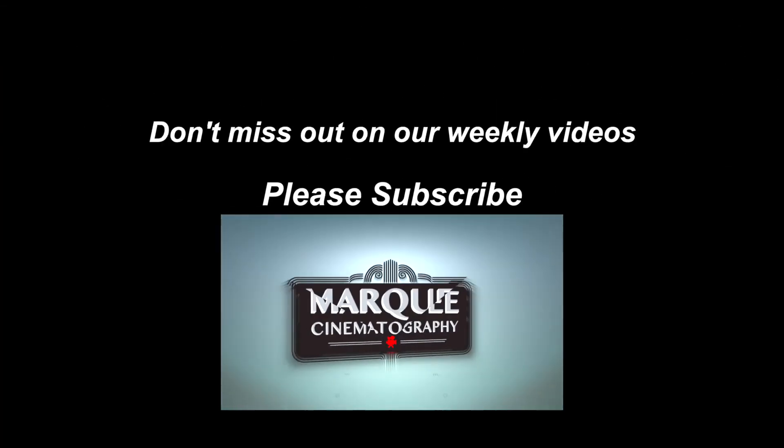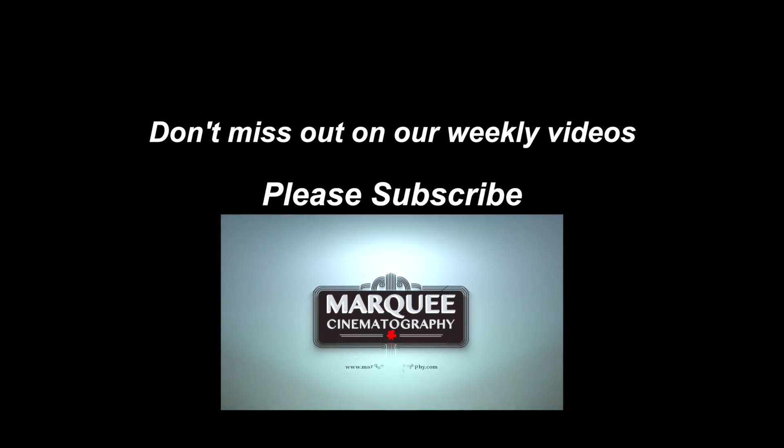For more videos, please remember to subscribe, follow, and like Marquee Cinematography on YouTube, Facebook, and Instagram.